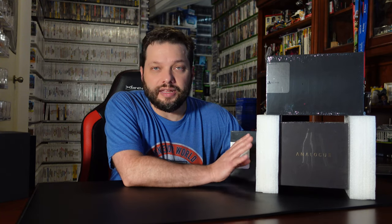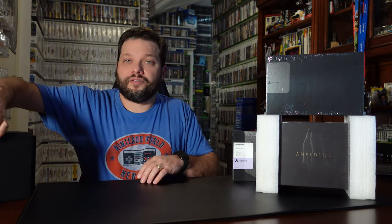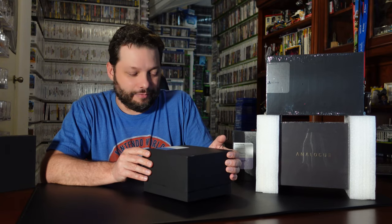Some of the systems I have include two NES versions released by Analog — the top one is a Mini NT, a smaller version of the NES. I also have the Super Nintendo version, which lets you play old Super Nintendo cartridges with great image quality. And here I have the Genesis slash Mega Drive version of the system, which I couldn't resist and have been playing with.